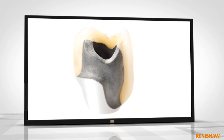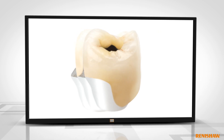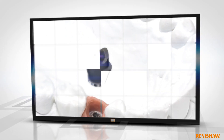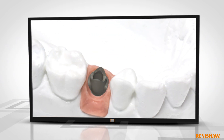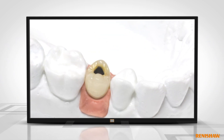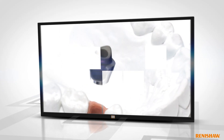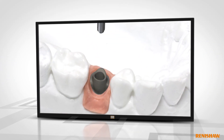Standard porcelains can be easily bonded to the surface, making the abutments ideal for screw retained crowns. Custom abutments are also available.